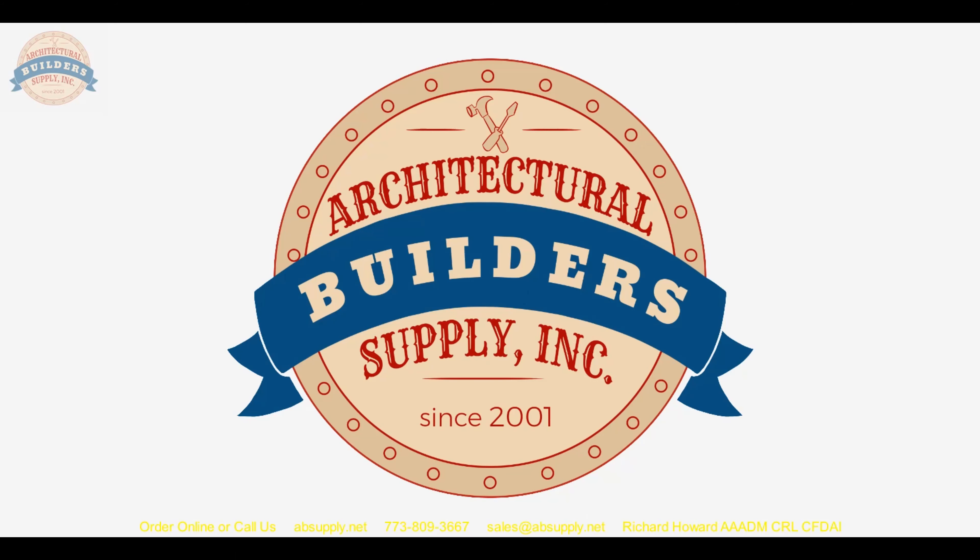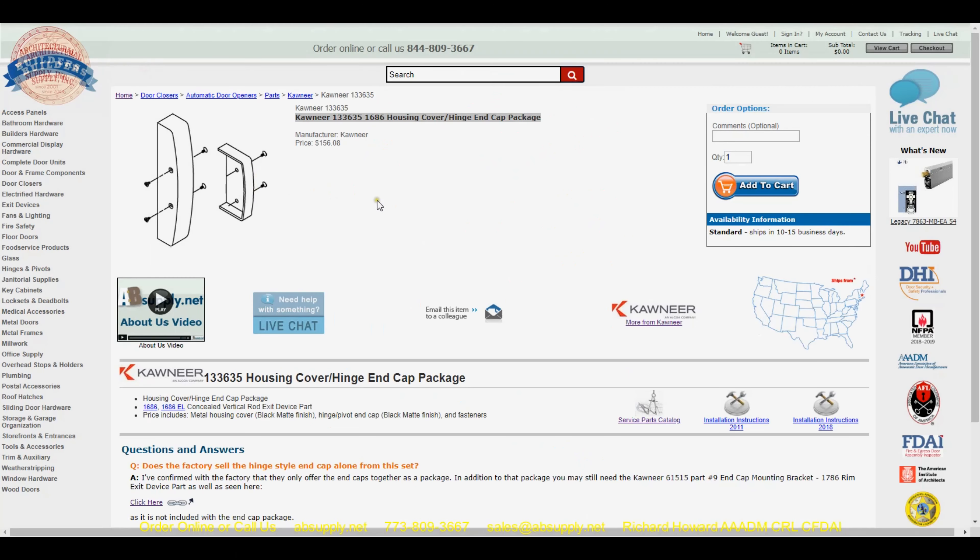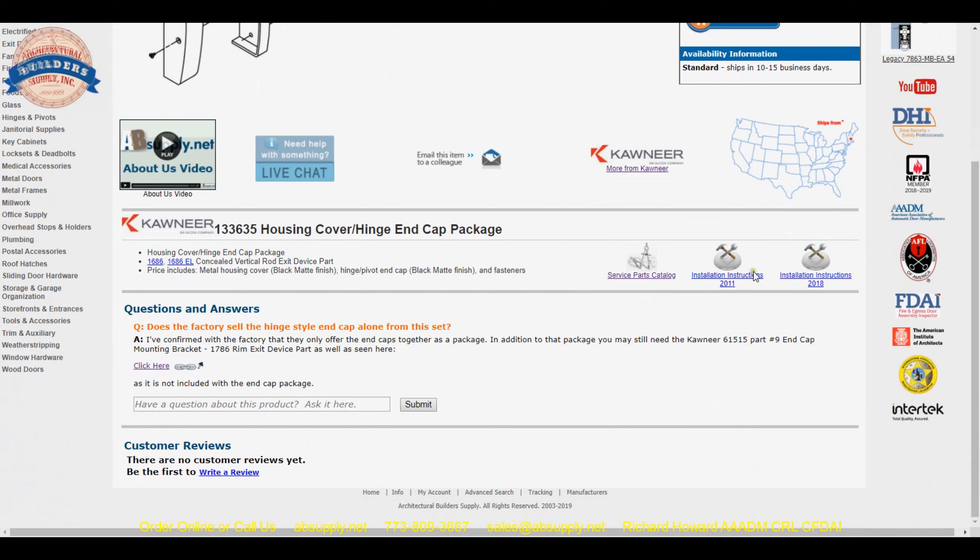There is a link below this video to that item and also some other links. Installation instructions are available for the device, so let's take a quick look at those. On the page we are looking at here, we have the installation instructions for the 1686 — a couple of different versions. We will look at the most current version at least at the time of this video.